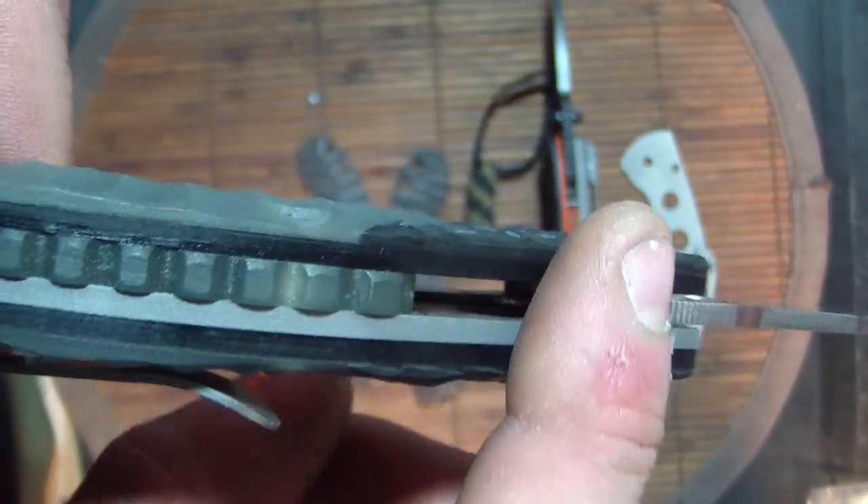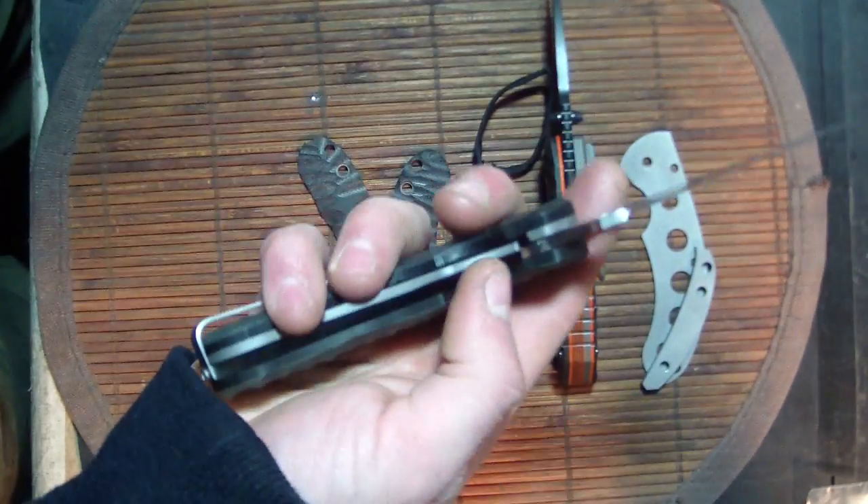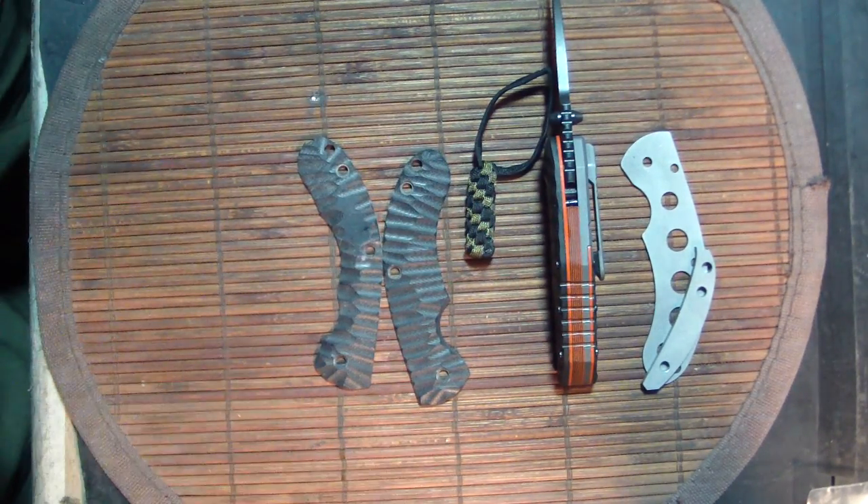As you can see, I took the liner out on one side. This knife weighs a hell of a lot less — it feels like a paramilitary weight now. Actually, tighten the shit out of that pivot, just a little bit too much. There we go.